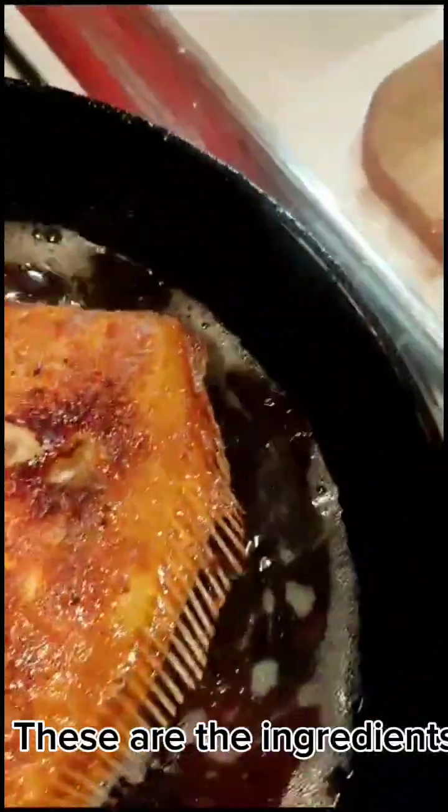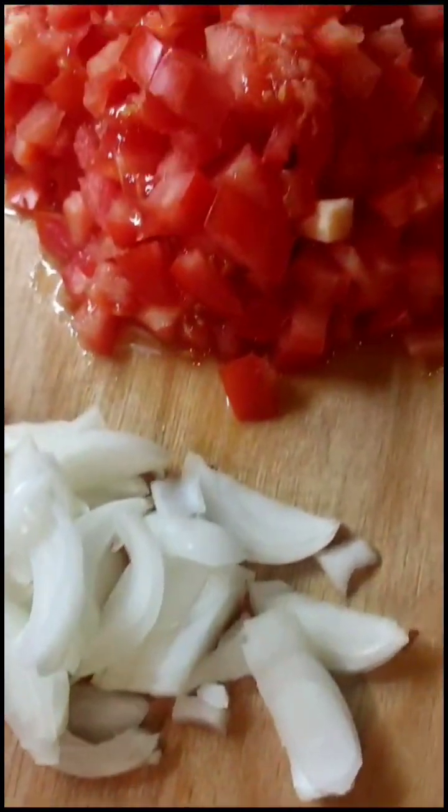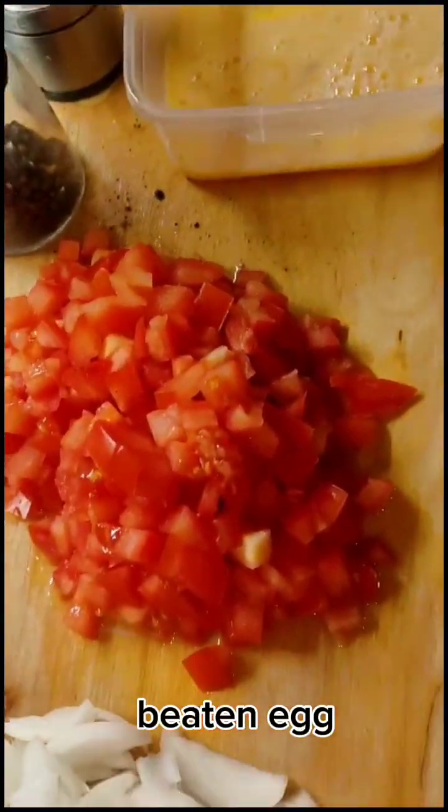These are the ingredients: mince garlic, slice onion, mince tomatoes, and an egg.